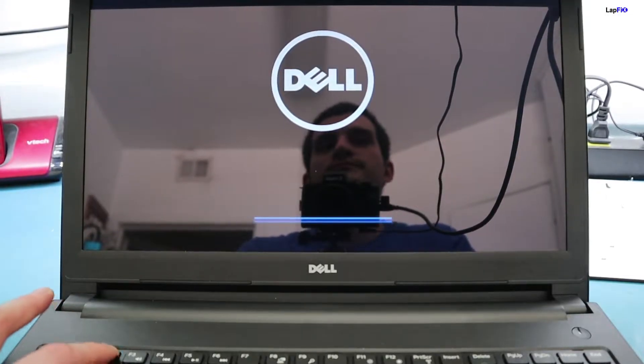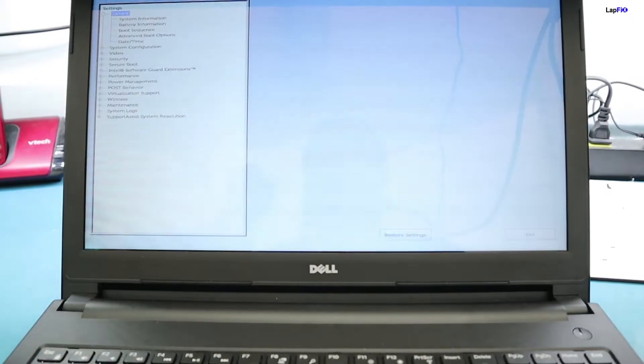Most Dell laptops have something baked into their BIOS, which is basically the computer's firmware — not the actual Windows operating system. You might see it right when you boot up for the first time: the Dell logo appears and you see options like 'hit F2.' We're not going to be changing any options — I don't recommend changing anything in there — but it's a great way to check the status of the battery and the charger. When you boot up and see that Dell logo, hit F2. This should work for any of the newer Dells with the newer BIOS.